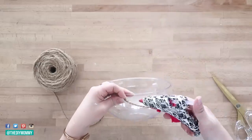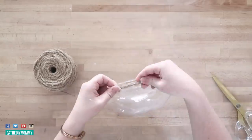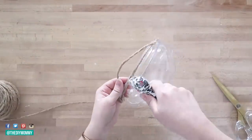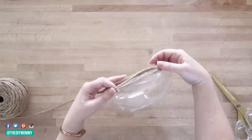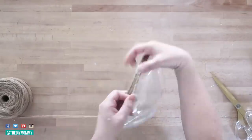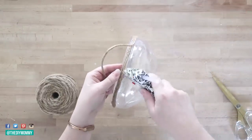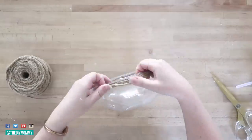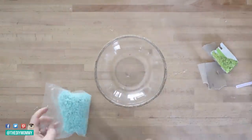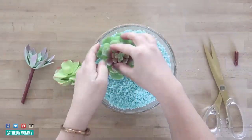Next I'm making a really adorable succulent bowl. I found this bowl at the Dollar Tree in their garden section. I'm taking my favorite twine and gluing it around the top of the bowl with my hot glue gun — I wrapped it around about three times, securing with hot glue and then trimming. After that I poured two bags of turquoise colored decorative rocks, also from Dollar Tree, into this bowl. I love the beachy summery color of these rocks.